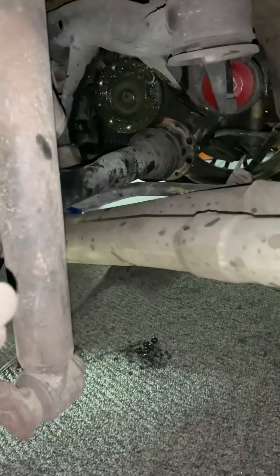All right, we might need to drop the shock in order to — if you loosen this 18mm, this whole hub will drop a lot farther and you'll be able to remove that axle.